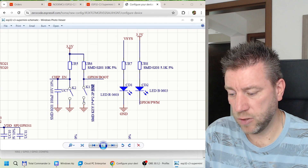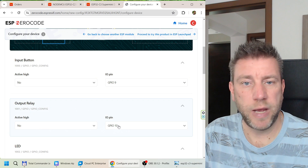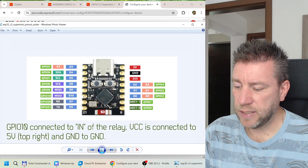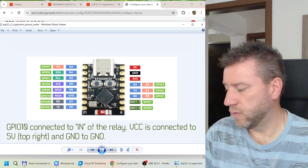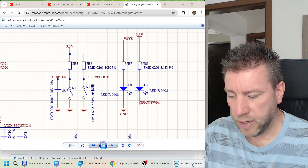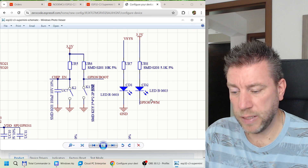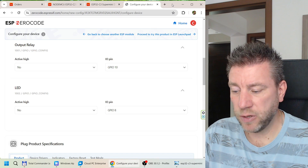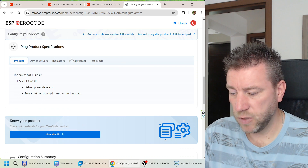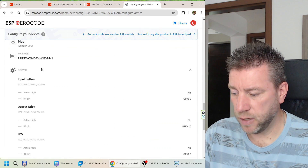The relay output defaults to GPIO10 and I'll leave that. Looking at the pin diagram, GPIO10 is on one side of the board. For the LED I'll use GPIO8 — the schematic shows the LED connected to GPIO8 and pulled to ground to light up, so it's also active low. That's it for the configuration. There's a summary page with standard documentation, and that completes the setup.